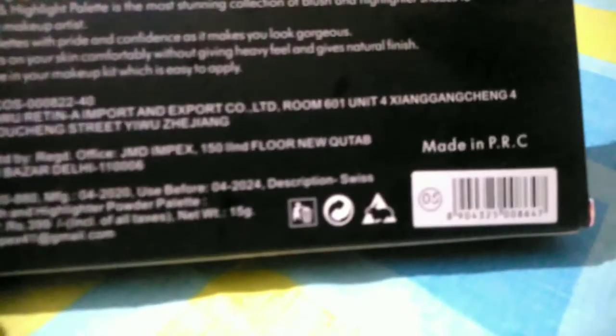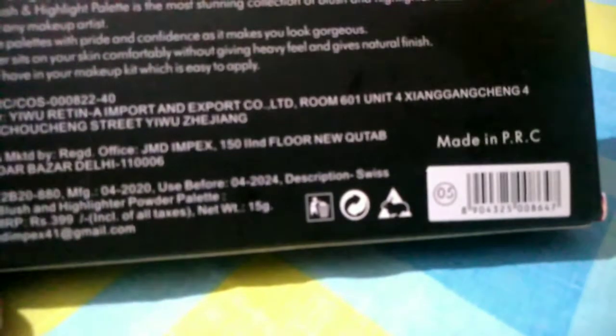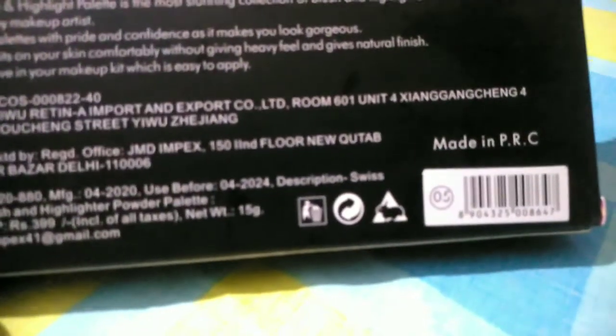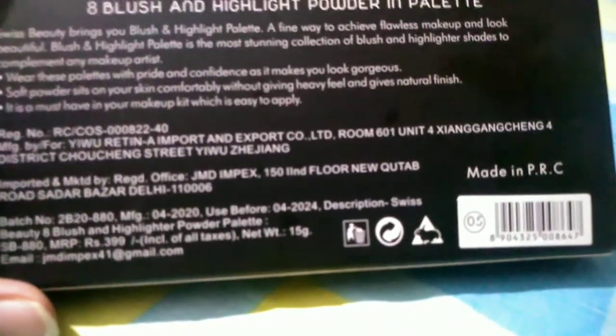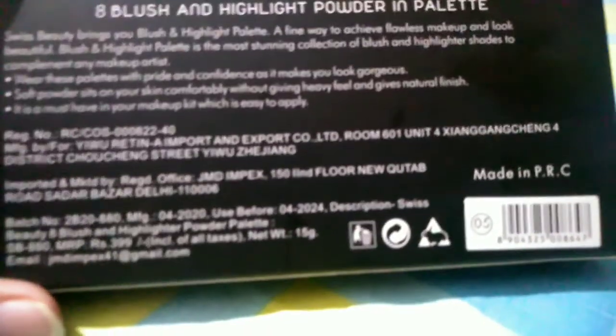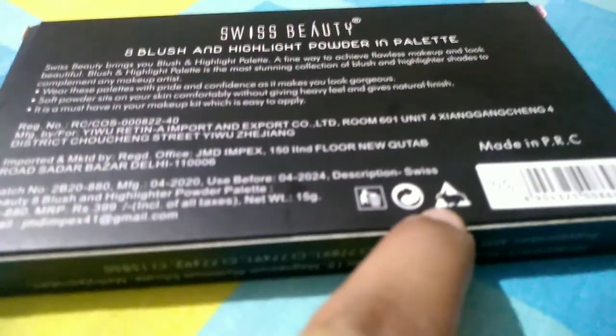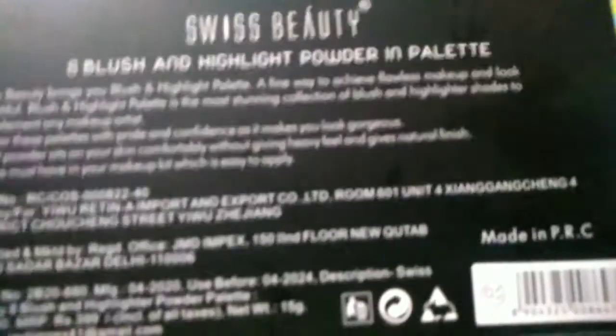My shade is 05, and there are 4 shades available: 01, 02, 03, and 04. This product is made in PRC — People's Republic of China — and is called Swiss Beauty. It is also tested, so if you don't have any problems with it, you can purchase this product. I will give a direct buy link in the description.